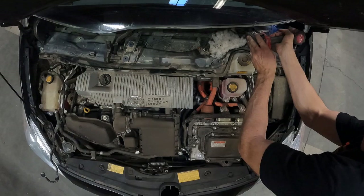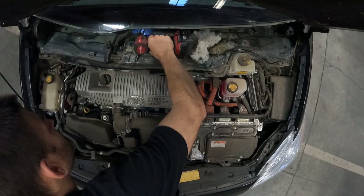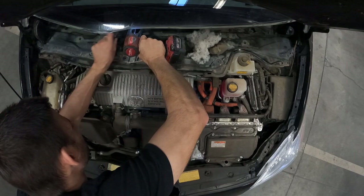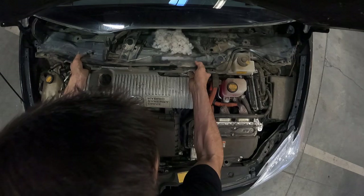Next grab that same 10mm and ideally an extension — it makes things a little bit easier. There are between 8 and 10 10mm bolts that hold on the metal cowl; you can get away with doing 8, but doing all 10 gives a little more wiggle room. While you're at it, go ahead and fold down the two plastic wings on each side of the AC box — you're going to have to fold those down to pull out the cowl. You may also notice that rats tend to build nests in the cowl itself, so it's a good time to clean that out.